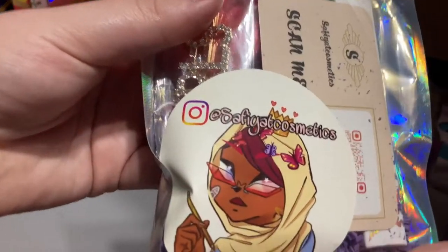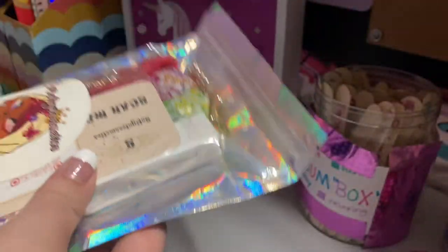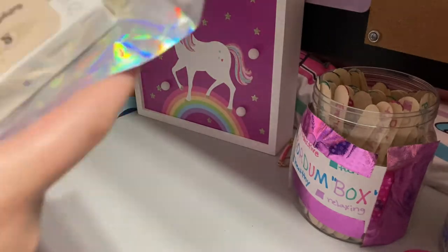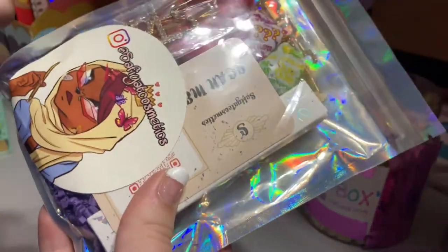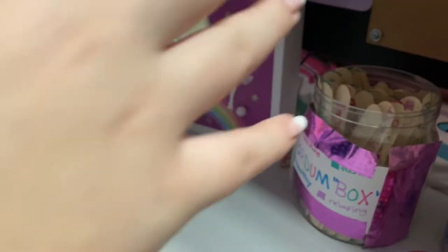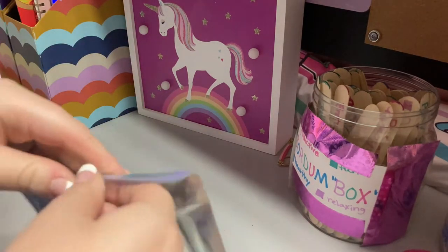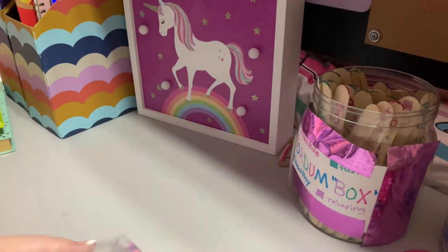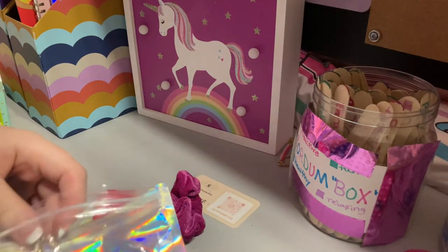There's her Instagram if you want to see it. She's a young small business owner — she's only 13 years old — and she sells scrunchie, lip gloss, and hair clip packs. I'm really excited to open this. My sister got one and she already opened it, so I've been waiting to open it for a video. So what comes inside is...